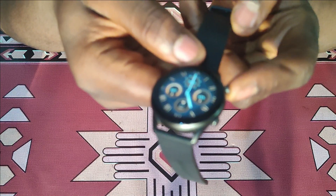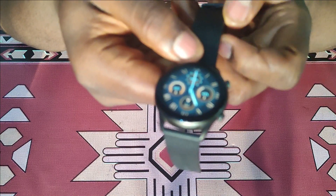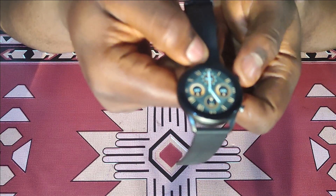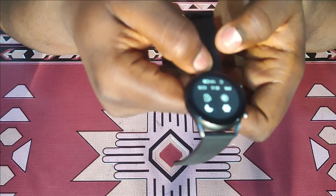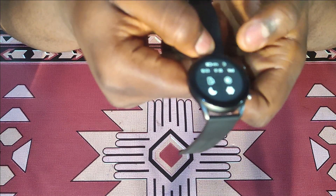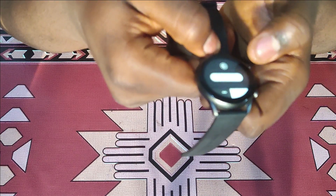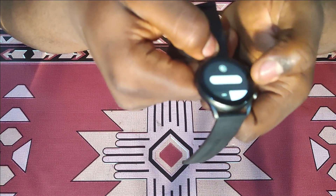There are two buttons: the button at the top is for turning on the screen and the watch, and the button at the bottom takes you straight into exercise or sports mode. Swiping from the top you can see the control center, where you find do not disturb, brightness level, settings, and the find my phone feature. You can adjust brightness by tapping and selecting your preferred level.